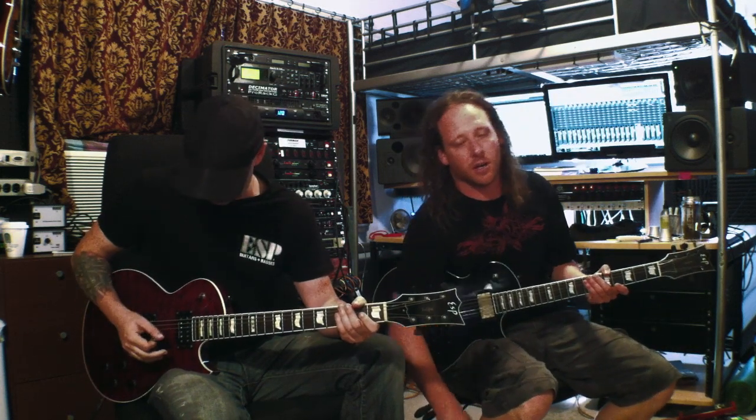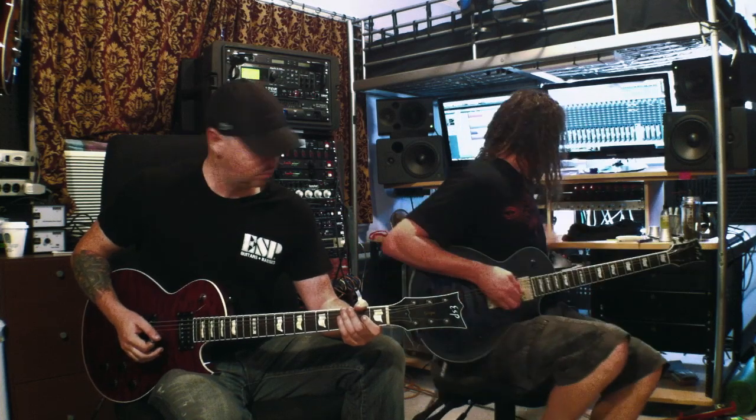Hey guys, this is Jeff and Mike from Devil Driver. We're here to show you some riffs from Winterkills. Look forward to doing this with you guys. The first one we're going to do is Oath of the Abyss — it's the first track off the new record. And here we go.